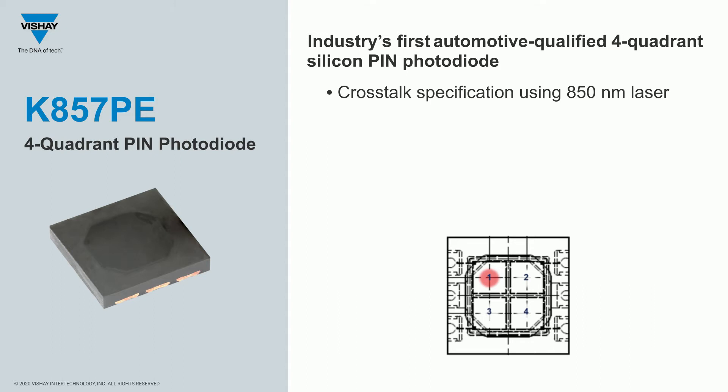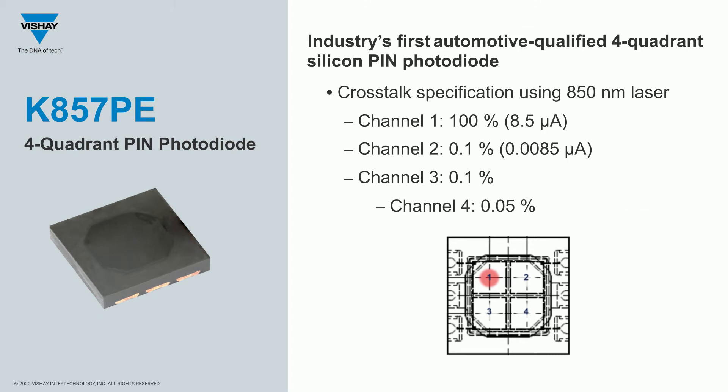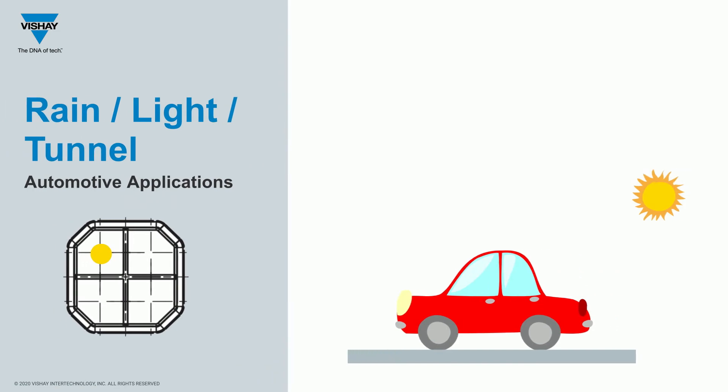Showing 100% of a laser diode focusing on channel 1, the output of that channel would be 8.5 microamps. Channel 2, right next to it, will only have an output of 0.1%. Channel 3, also right next to it, 0.1% output. And finally, channel 4 would have 0.05% output. So there's virtually no crosstalk between each quadrant.